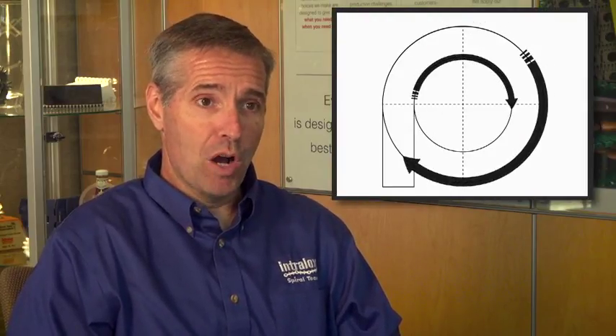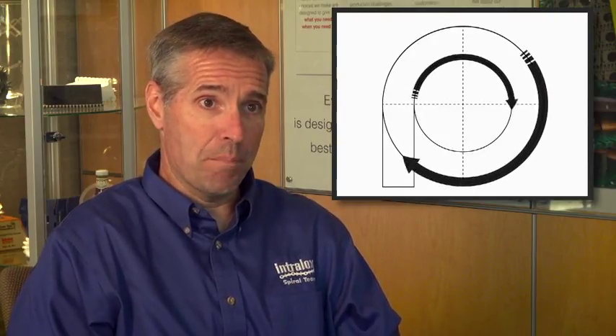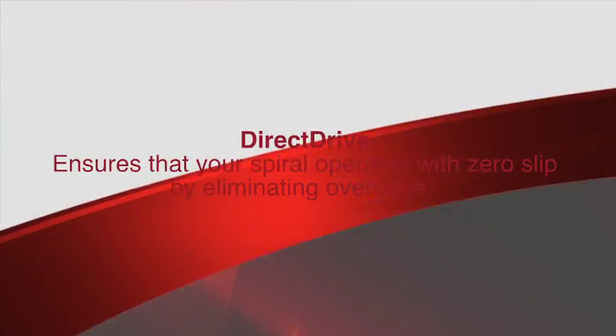Today, friction driven or low tension spirals are all operating under the cap-stand friction principle. This means that the drum in the center of the spiral is actually rotating faster than the belt, and the belt gets its power from the drum through frictional engagement. Spinning that drum faster or slower will impart a different amount of force to the belt, and changing this amount of speed difference is called overdrive, which changes the tension within the belt itself.